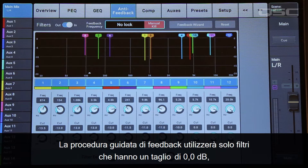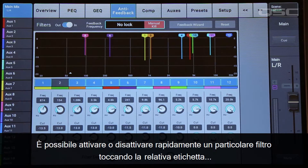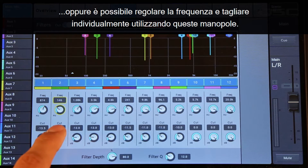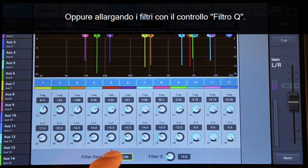The Feedback Wizard will only use filters that have a cut of 0.0 dB, so the wizard doesn't change any filters that you've already set. These filters are live and editable, so you can adjust them after they've been created. You can quickly toggle a particular filter on and off by tapping its label, or you can adjust its frequency and cut individually using these knobs. You can increase or decrease all of the filters at once by adjusting the filter depth control, or widen the filters with the filter cue control.